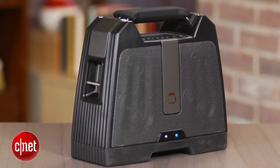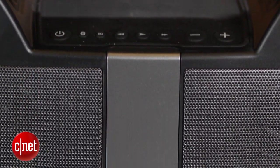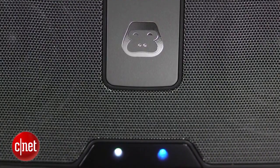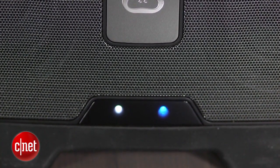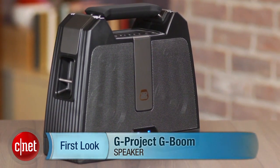As far as features go, that's really it. There's no built-in speakerphone, but this is really about big sound and big bass. As I said in my review, you will probably not find another speaker that delivers more bass for $100. I'm David Carnoy and that's the G Project G-Boom.